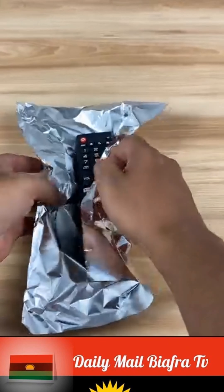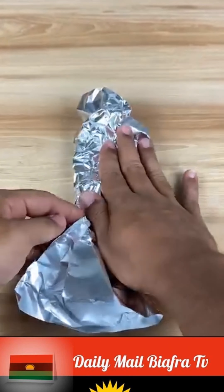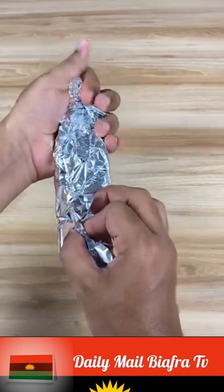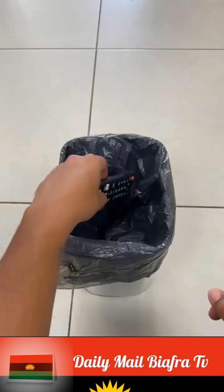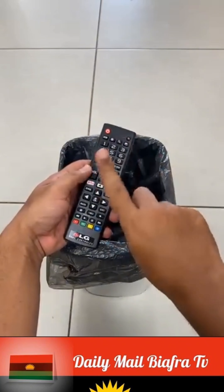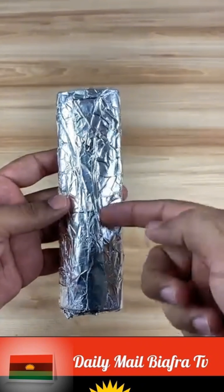Put aluminum foil on your remote control and you'll be surprised by the result. Many don't know what it's for to put aluminum foil on the TV remote control, but today I'll tell you that big secret. If you have an old remote control that no longer works, don't throw it away because I'll teach you how to fix it using just aluminum foil.